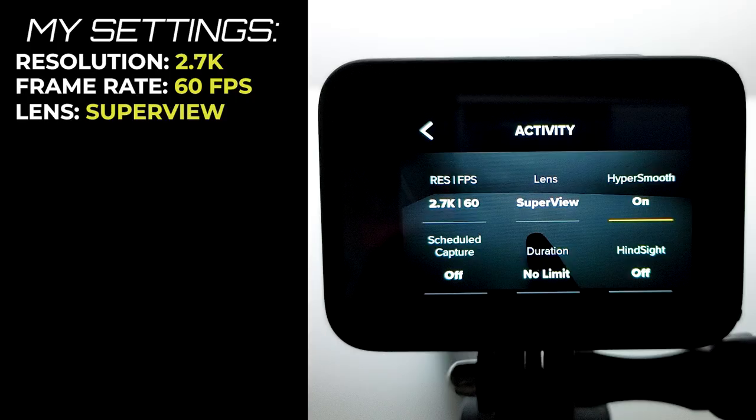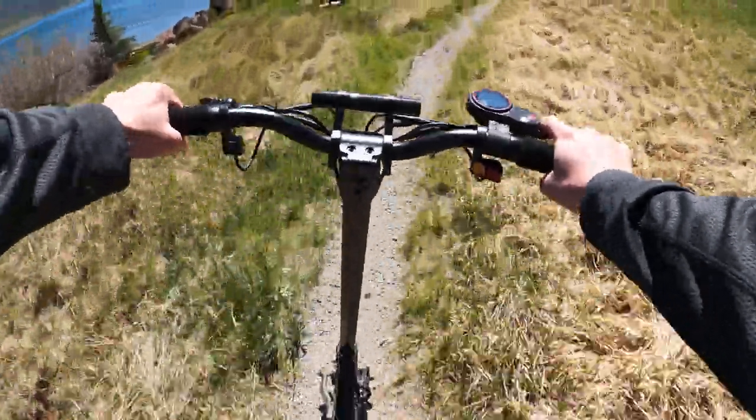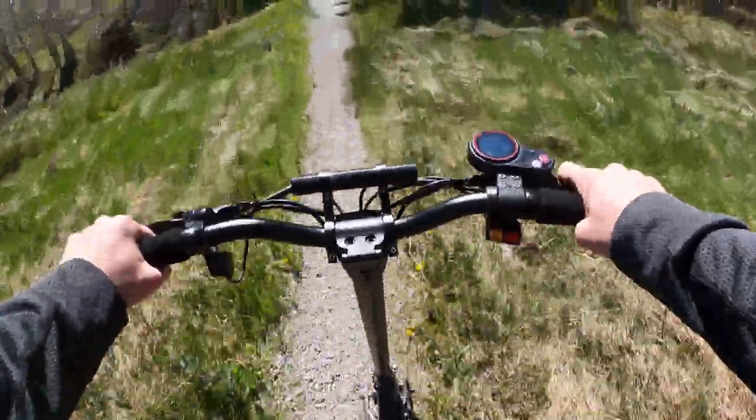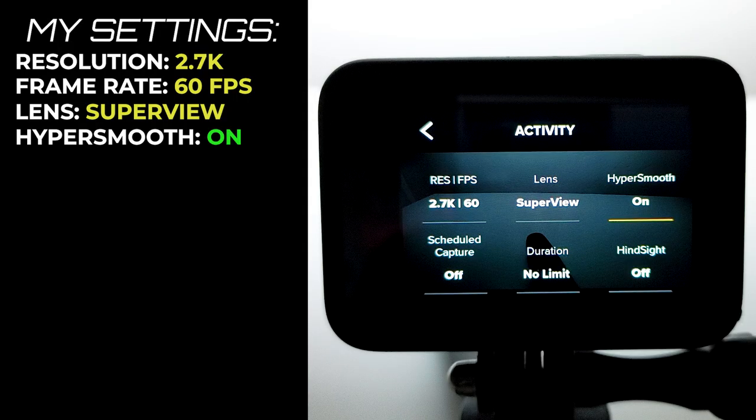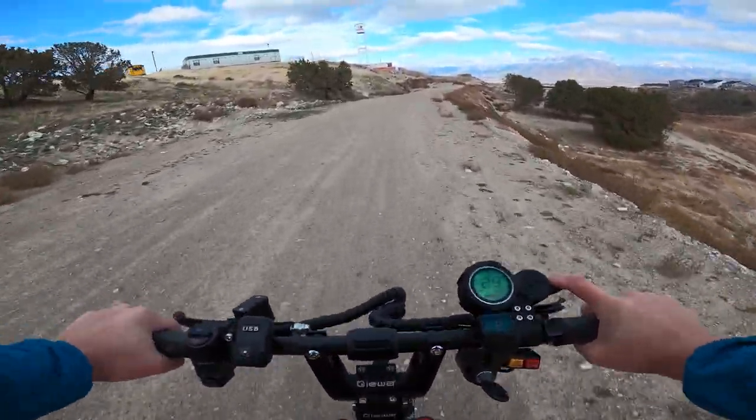The lens always stays in super view — this is a must for capturing scooter footage, otherwise the camera feels really zoomed in. I've accidentally recorded in wide instead of super view before and the footage makes me nauseous. HyperSmooth is the built-in camera stabilization and this setting is super important if you want smooth footage. This setting always stays on.